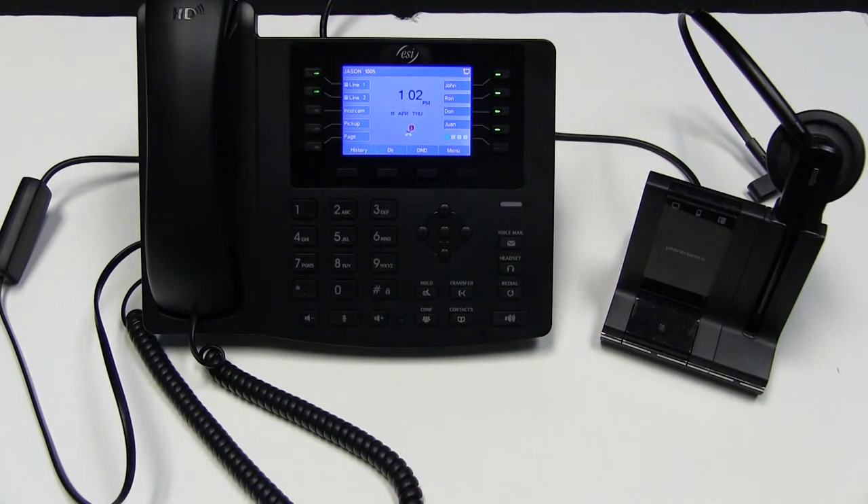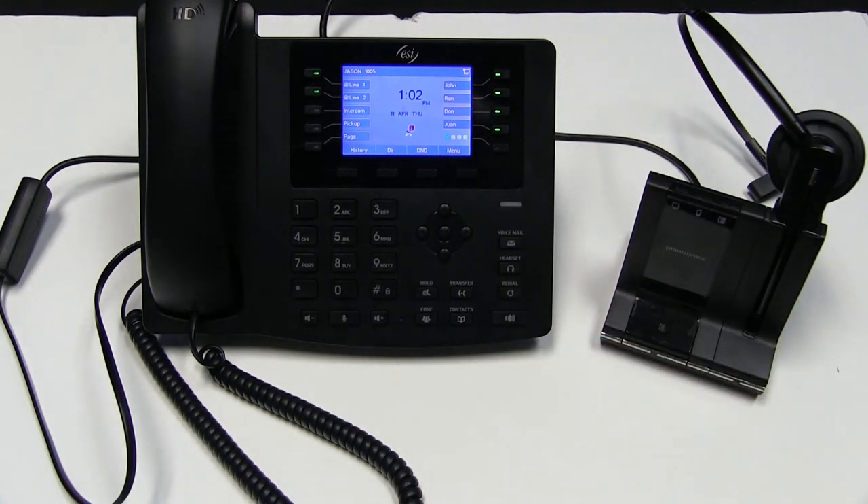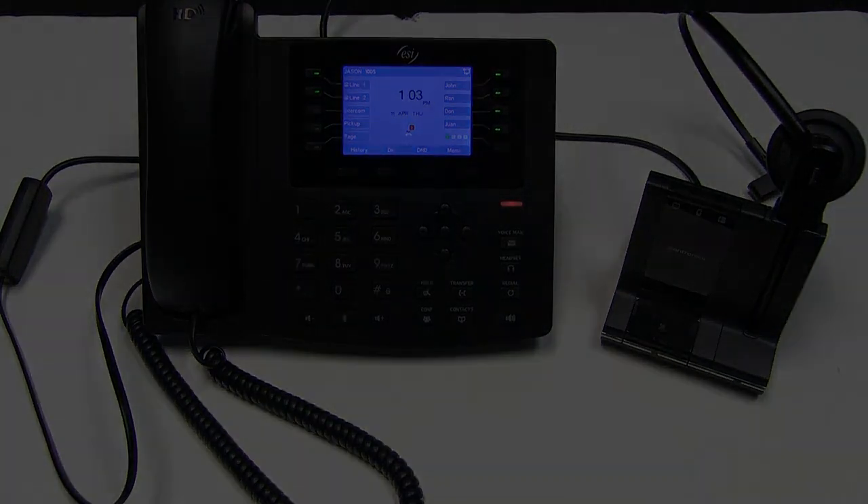If you do not have an EHS supported headset, you will need to utilize the headset key to send calls to your headset. And that covers headsets on the eSIP solution.